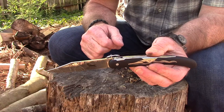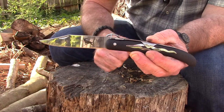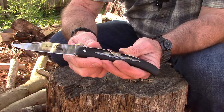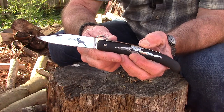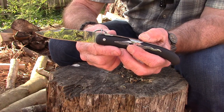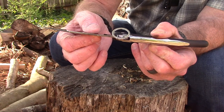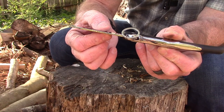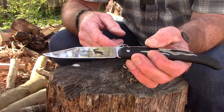Here is the Cold Steel Kudu. As you can see, it's a pretty good-sized folding knife. The overall length is 10 inches, which is a pretty good size, but it weighs just 2.4 ounces — extremely lightweight. It features a four-and-a-quarter inch clip point blade of two-millimeter-thick 5CR15 MOV stainless steel with a full flat grind.